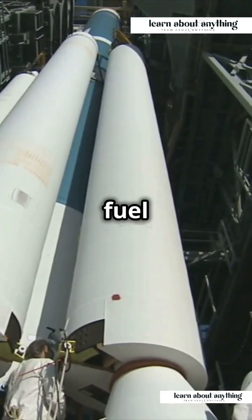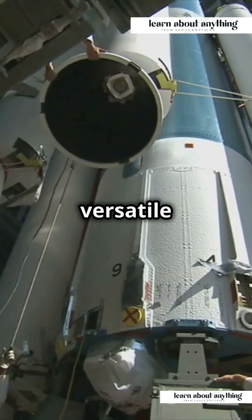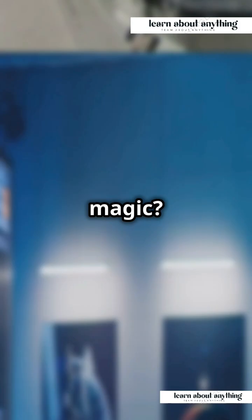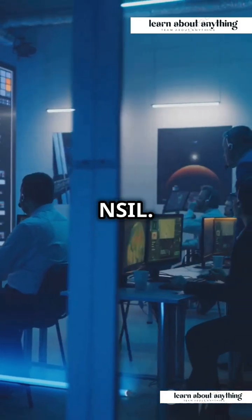Powered by solid fuel across all its 3 stages, SSLV's design includes both vented and closed interstage, making it a versatile beast. And guess who's behind the manufacturing magic? ISRO's commercial arm, New Space India Limited, or NSIL.